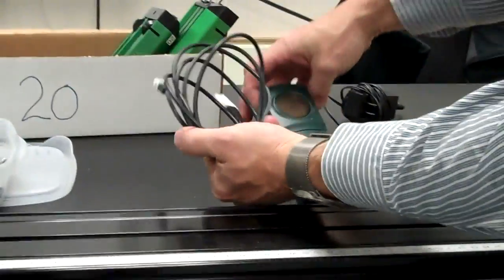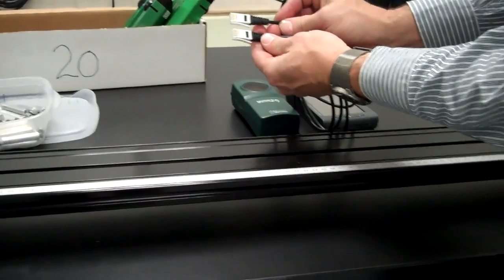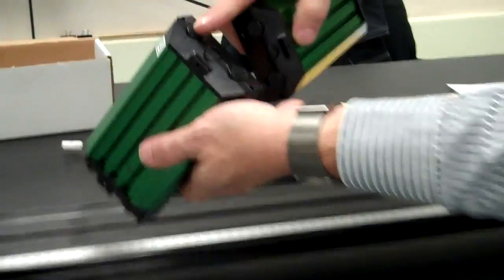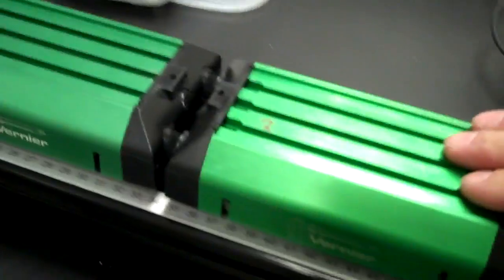You'll need your motion detector and the cable that connects it to the lab quest. The connector is the one with the same connection on both ends of the cable. You'll need your dynamics cart track, and inside the long rectangular white box are your two dynamics carts. Each cart should have Velcro on them — one rough and one soft — so that when you do the collision on the track, they stick together.